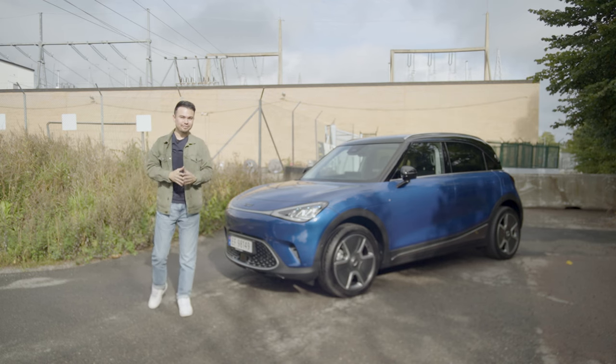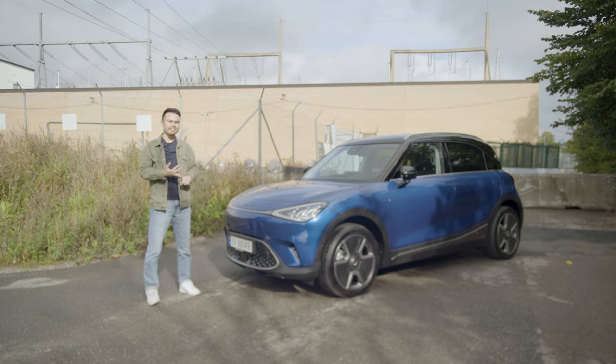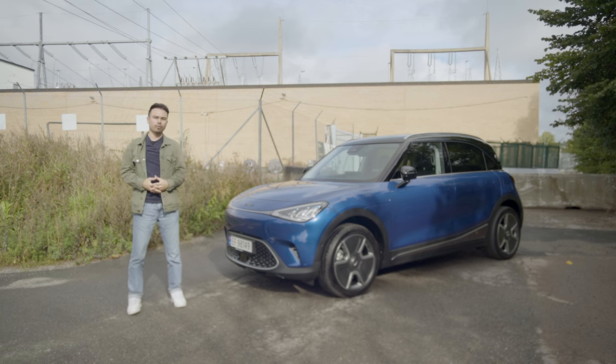Hey guys, Chris here. In today's video, I'm going to give you guys my full tour of the exterior, infotainment system, and then a test drive of the brand new Smart Hashtag One. If you like electric car content, EVs in general, and the new Smart Hashtag One, please hit that subscribe button, thumbs up, and sound that notification bell.